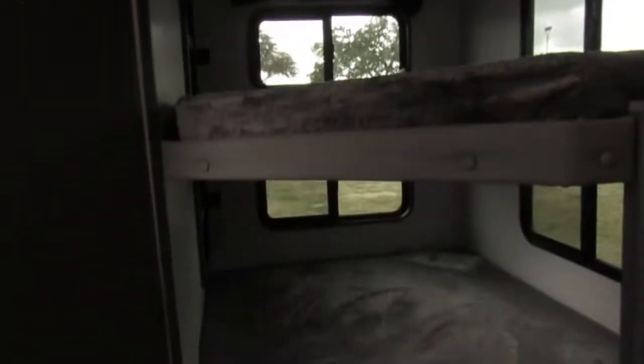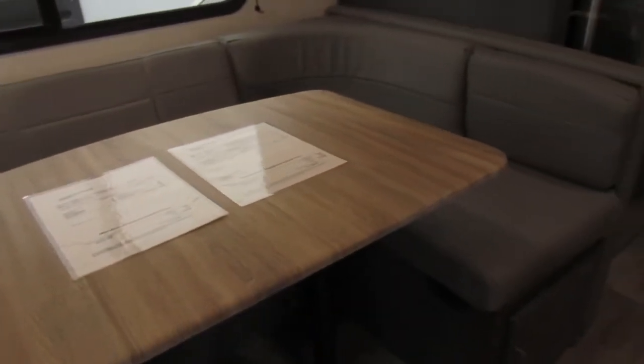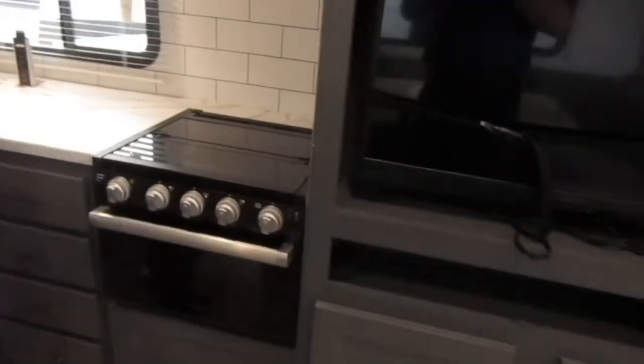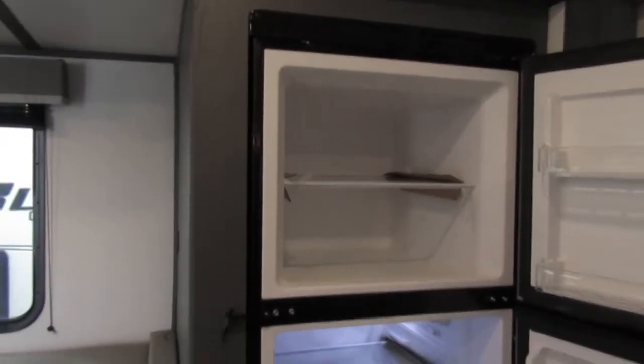Bunk area. Dinette, residential refrigerator. This one already has a TV in it — you can see it's got a lot of room in there. Beautiful.